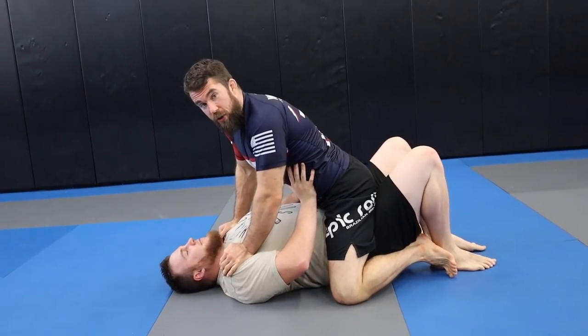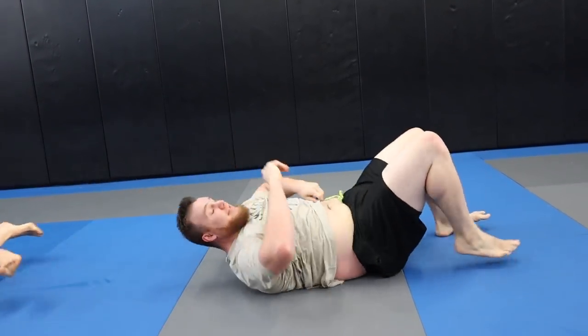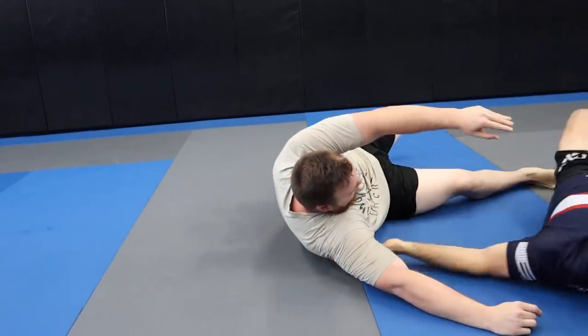Have you ever been training with a really large person and they do this to you? Then today's video is for you. Today's question is from Steven, and Steven says he is a beanpole — he said that, not me. He's having trouble with top position against bigger people. He's in side control, getting chucked off to the side, and when he tries to hold position, they just push him out. He asked what I would suggest to tighten up his position, add more top pressure, or how to hold top position as a smaller person.